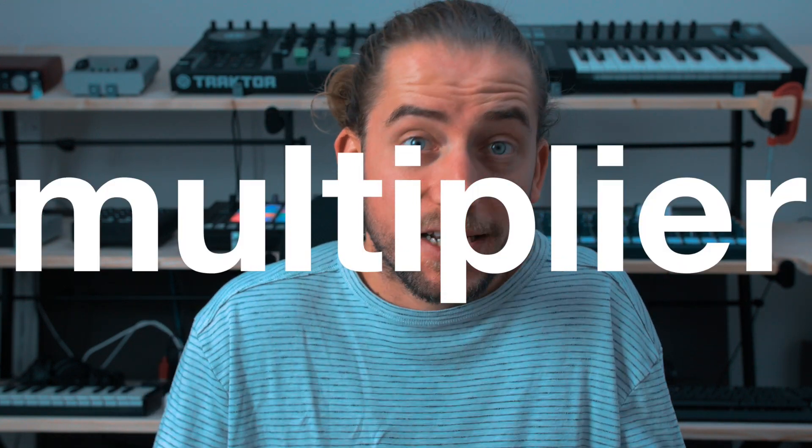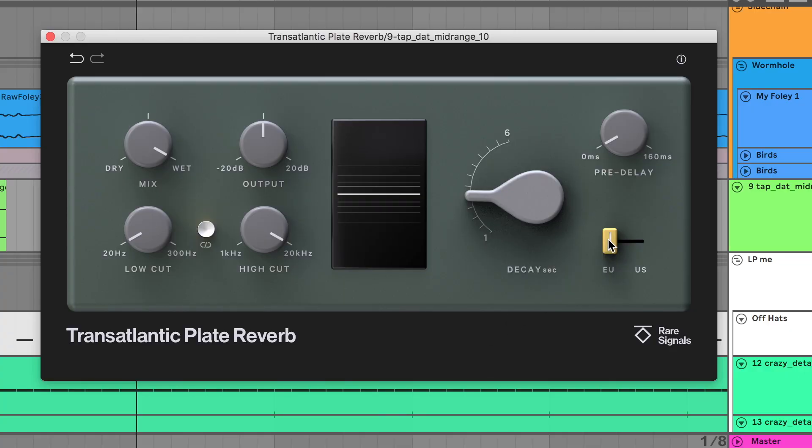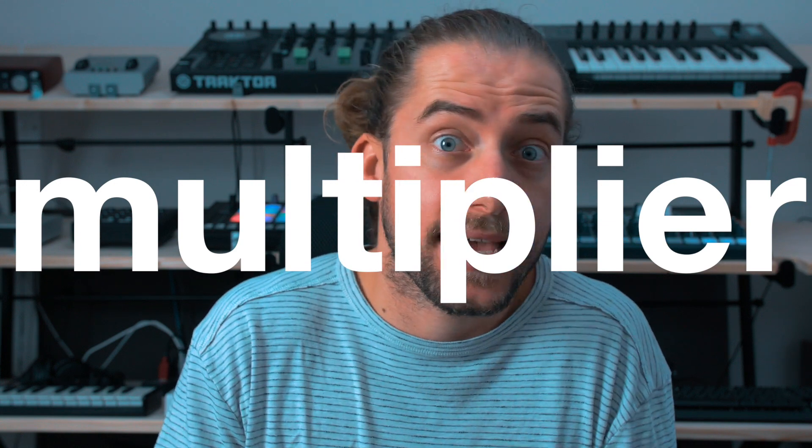Before I give you the final tip — which will blow your mind in all seriousness — let me tell you something about today's sponsor. Use code 'multiplier' to get the Transatlantic Plate Reverb from Rare Signals on discount. Link below. It's called 'transatlantic' because of a button that switches between EU and US — Europe and United States of America — each being a different analogue reverb they modelled, hence the transatlantic. Code 'multiplier' to get it on discount for only $99.